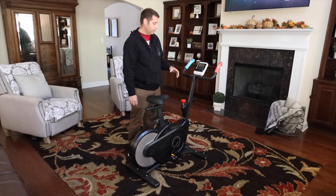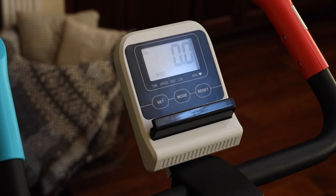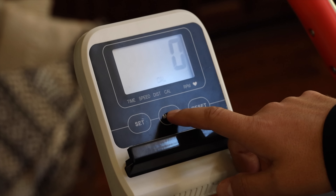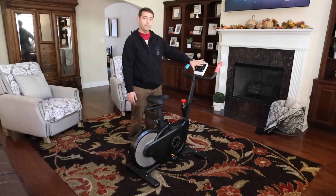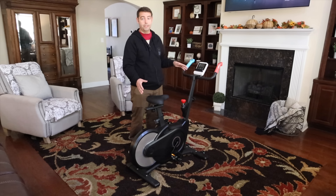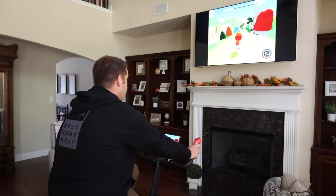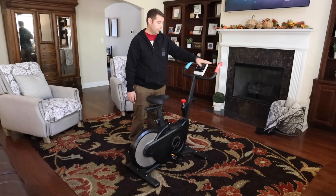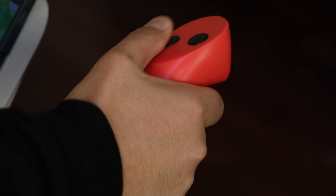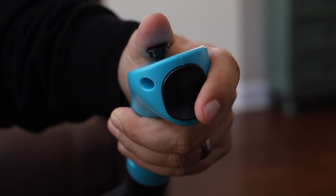Up top there's a panel that shows you information like time, speed, distance, calories burned, and your heart rate. You've got several different modes so you can view your time, distance, speed, calories, or heart rate. Importantly, this connects to your Android or iOS device, and I can even cast my screen with Google Chromecast to my TV to get gameplay up on the big screen. You also have a couple of controllers with buttons, a joystick, and the controls include heart rate monitors as well.